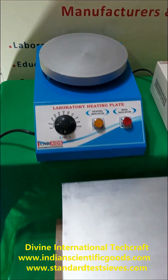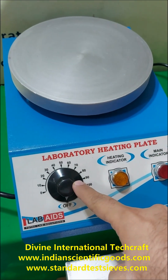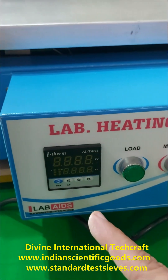Temperature can be varied from ambient to 370 degrees using an energy regulator, thermostat, or a digital temperature controller.